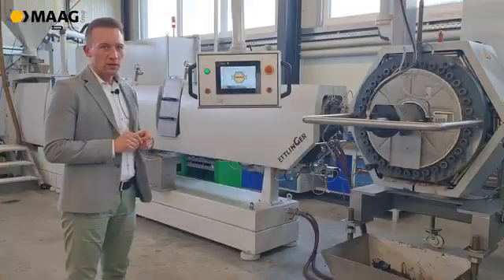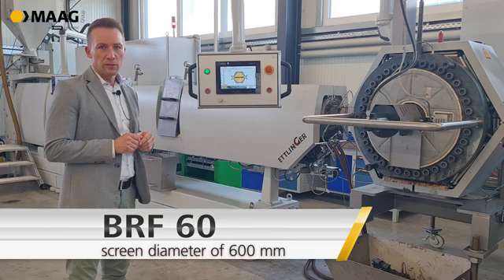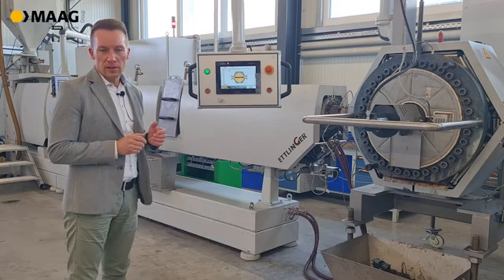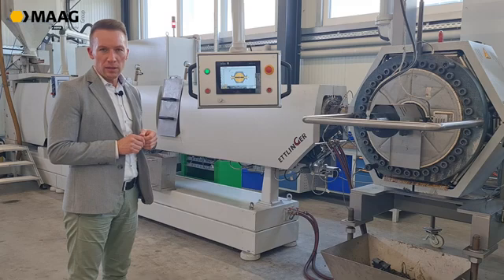What you can see is the BRF 60. The 60 stands for the screen diameter. The BRF 60 has a screen diameter of 600 millimeters, which leads to a filtration surface of 2800 square centimeters.